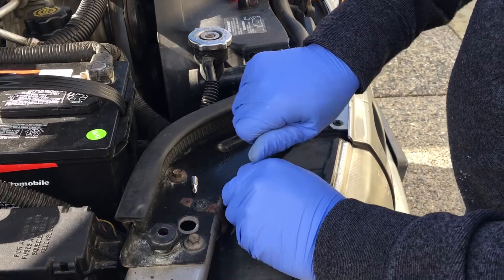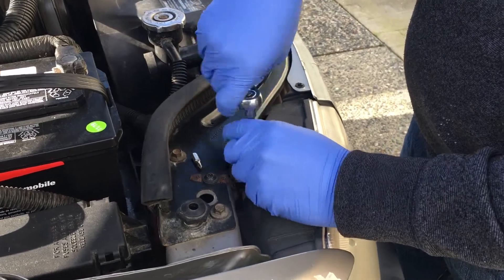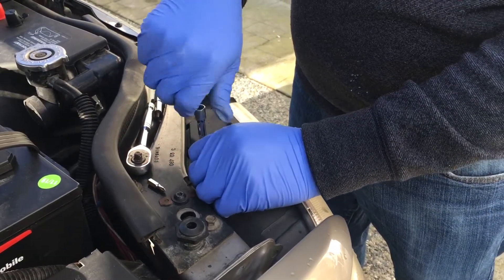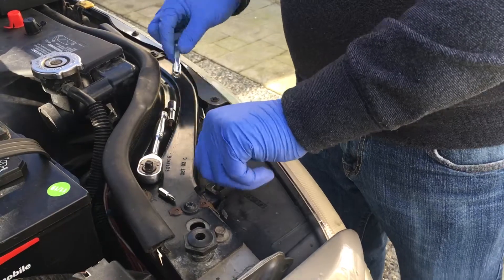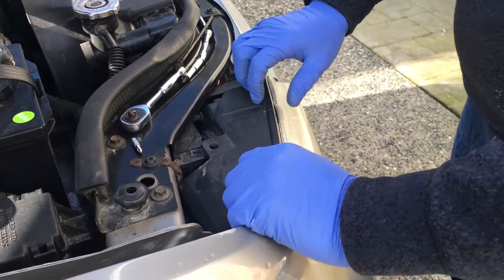The tools you need: a 9/32" socket to take this bolt right here off. That's the only bolt that holds the whole headlight housing in place — that's the beauty of these older cars. You can replace your light bulb easily. Take it off and then it's just pressure, so you just pop it out.